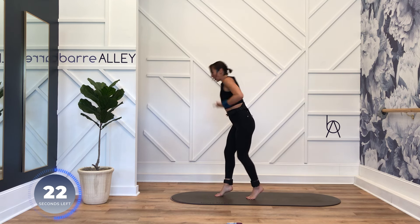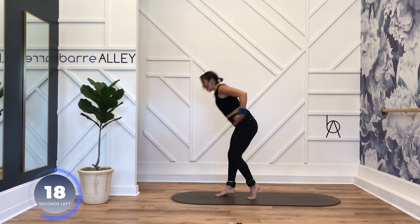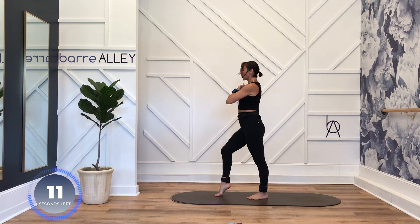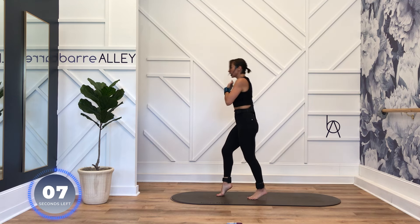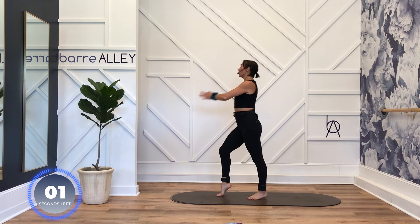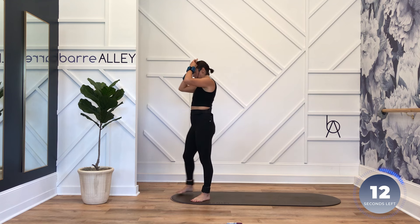Your class, your tempo — feet are hip distance apart. Squeeze — make that cross curl dramatic, flex your bicep, press it back. Shoulders out of your ears, belly in.